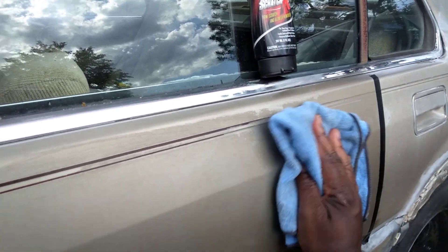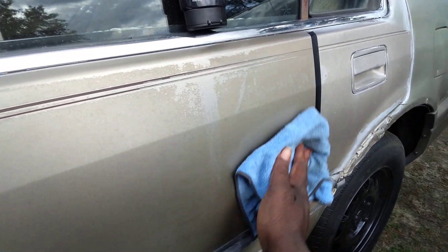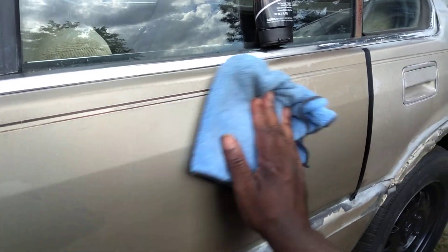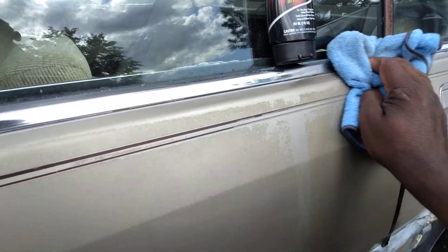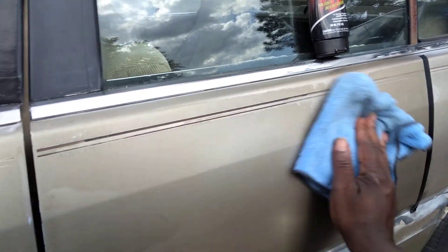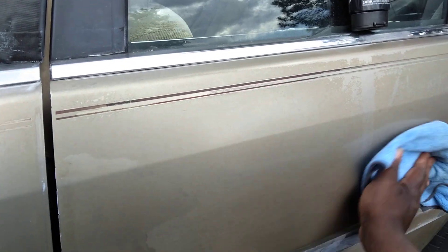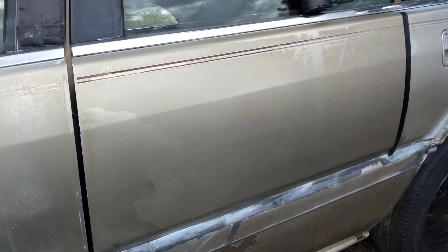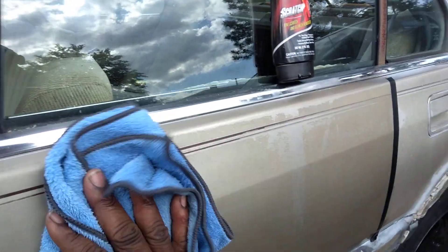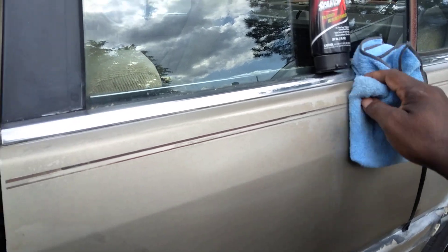Stuff like this will help you make your paint look so much better than what it looked at first. Or like I said, it could be a car you got a good deal on because the paint was jacked up — you got it for a thousand or eight hundred dollars because the person said it needed paint and knocked some off the price. But if you ain't able to paint it right then, these type of products will make it look better, as you can see already. And you'll see even more when I pull that tape off.